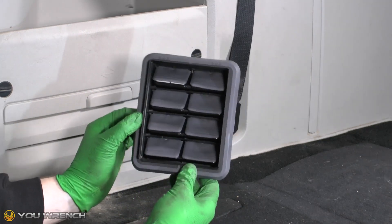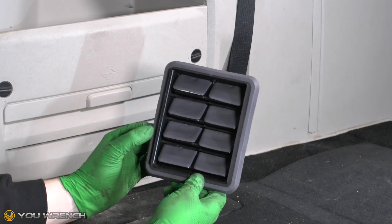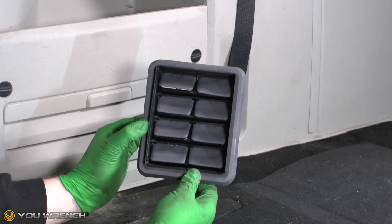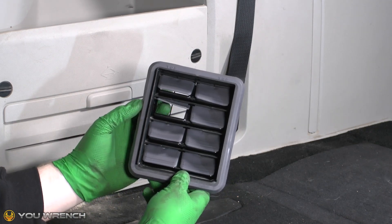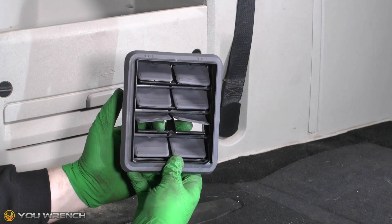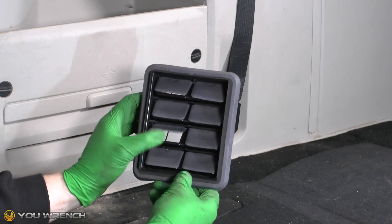What this unit basically does is equalize the pressure in the cabin. So when you slam a door on a car you get a load of air that's quickly displaced, and these things allow the air to equalize. They're dead simple — just a series of little flaps so when air gets pushed into the vehicle it can escape through the flaps, but in theory dirt can't come in the other way.